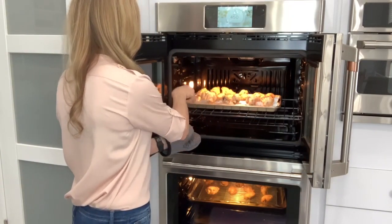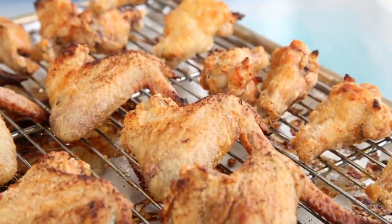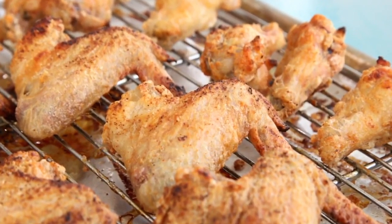And while the chicken is in the oven becoming beautifully browned and crispy like this, it's time to make the buffalo sauce.